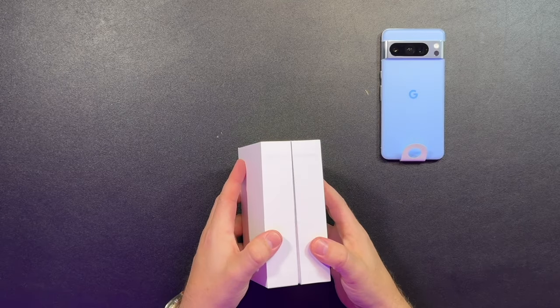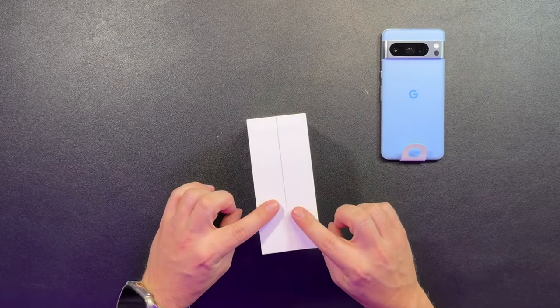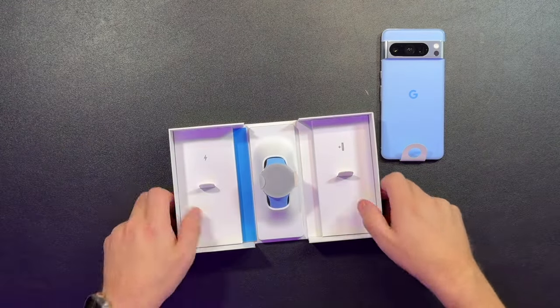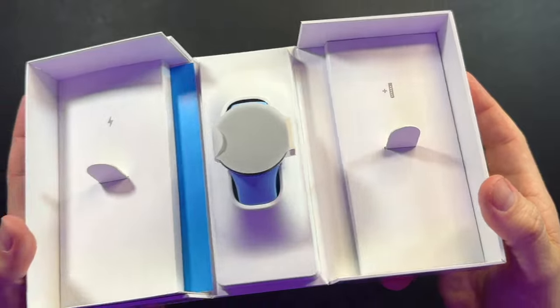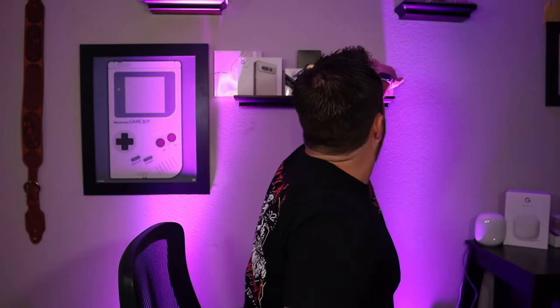We got an unmarked box on the inside — kind of cool. Here we have the extra strap and power cable.